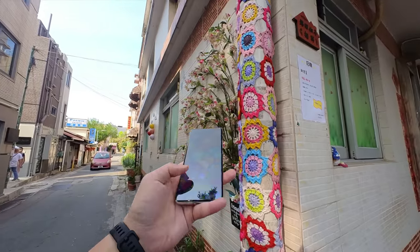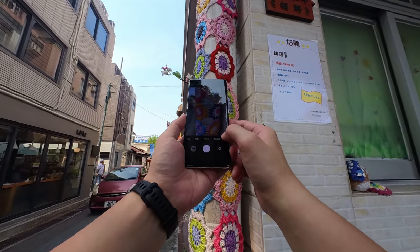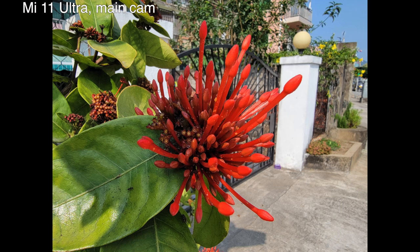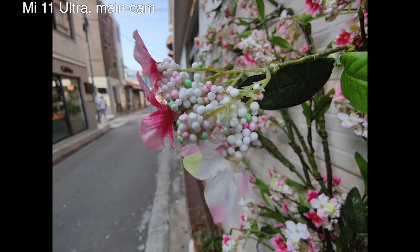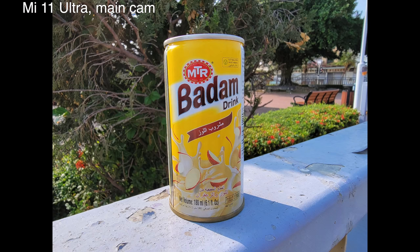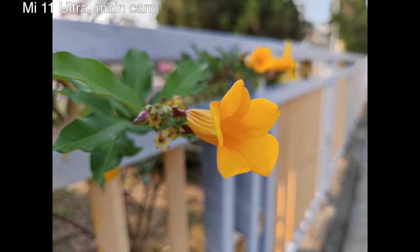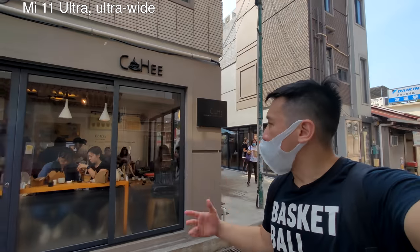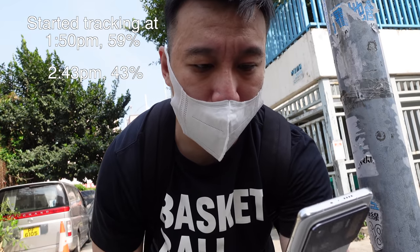Because the image sensor size is so large, there's a very natural, creamy bokeh whenever you take a picture of something up close. You don't have to turn on portrait mode — just shoot with the main camera and you get really nice natural depth of field. This is a hipster coffee shop I've wanted to come to multiple times but it's always packed with a line.